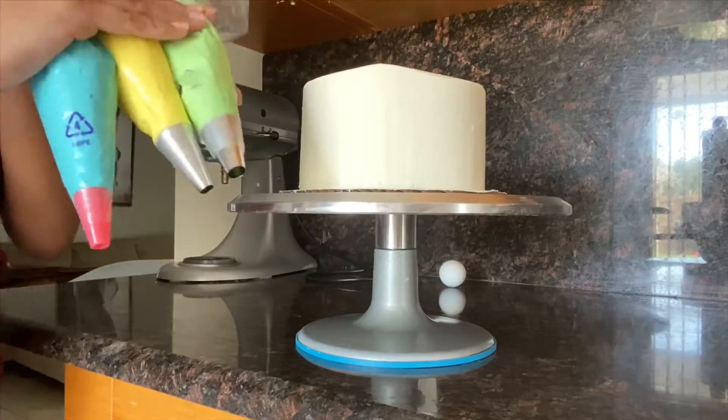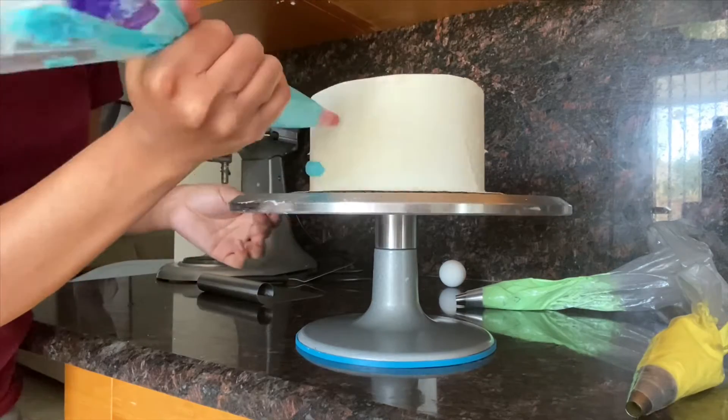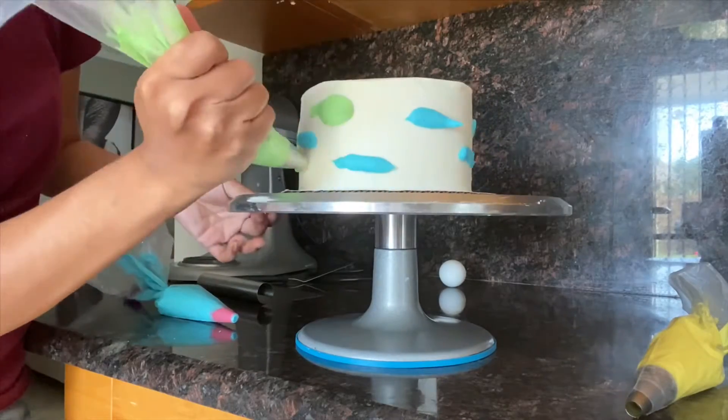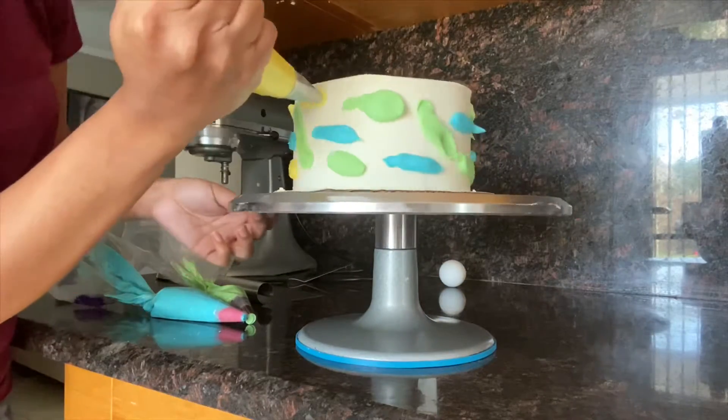So here I have three different colors — blue, yellow, and green. I'm putting the colors everywhere, doing blue then yellow and green. I'm trying to do a watercolor effect with the three colors. It's super easy — you'll see how I'm combining them together.